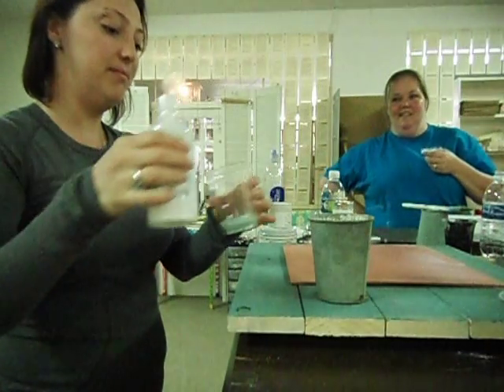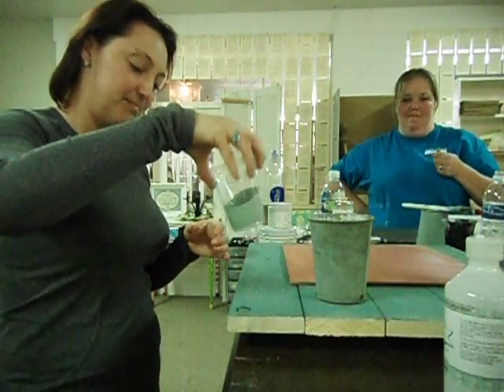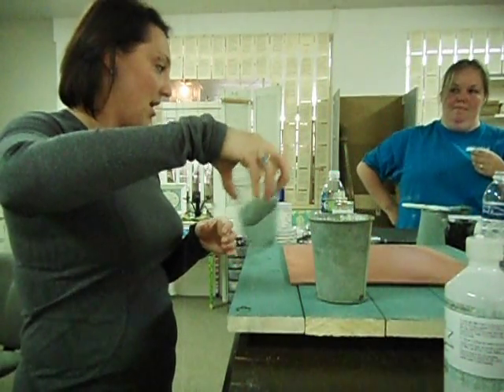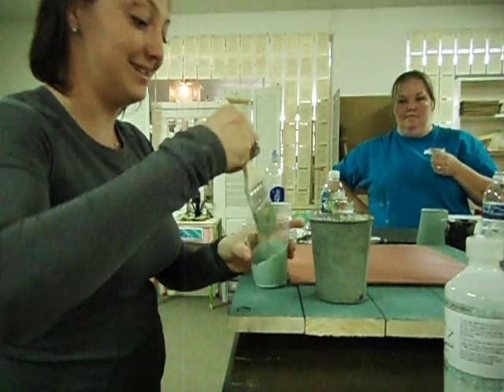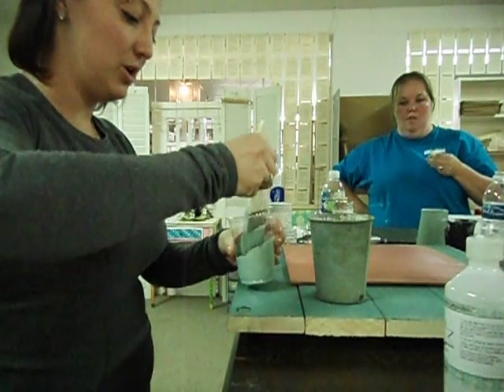You can do up to one-to-one — one part of the bonding agent, one part of the premix milk paint. Give it a little stir around. This will ensure that it definitely adheres to the container, and it works.